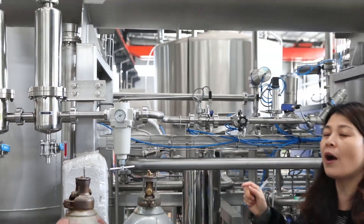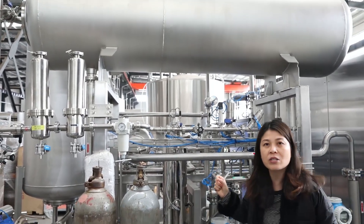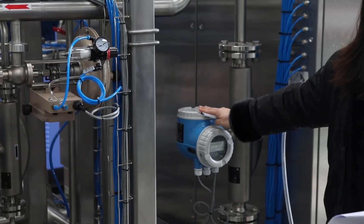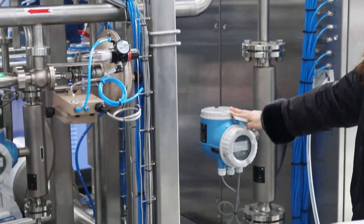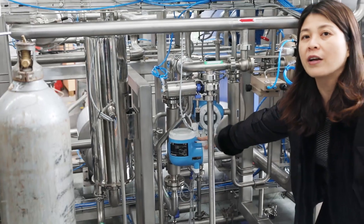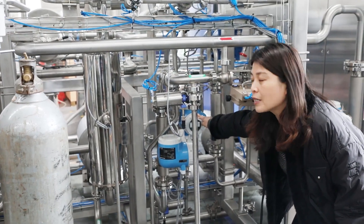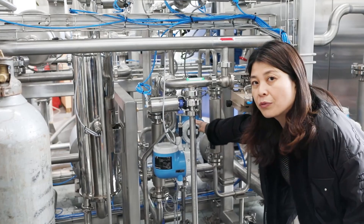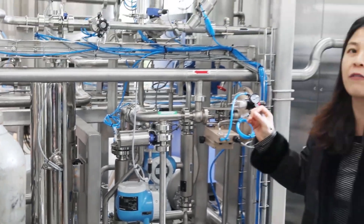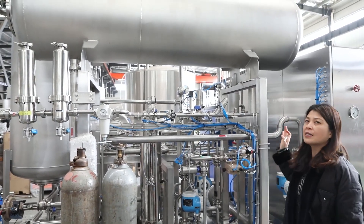This machine is able to control the mixing rate with very high accuracy. We use flow meters — one to control the water flow, one flow meter for the syrup inlet flow, and one flow meter for the CO2 flow. By these three flow meters we are able to properly mix the water, syrup, and CO2. All the information is programmed inside the PLC to control the whole system and achieve high-accuracy mixing.